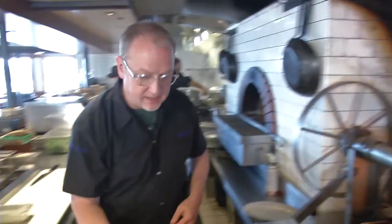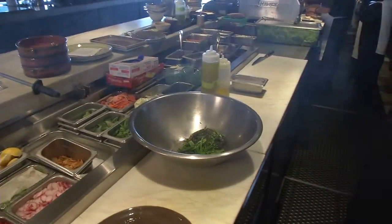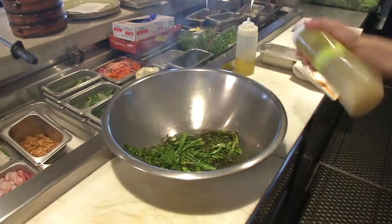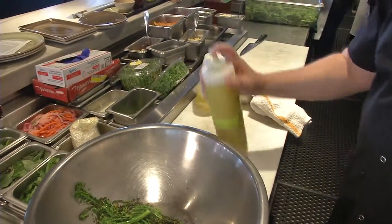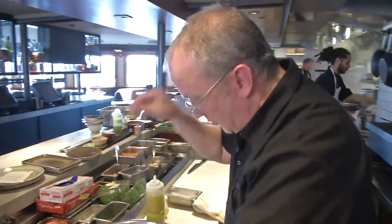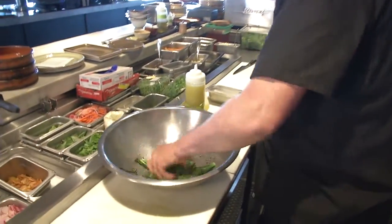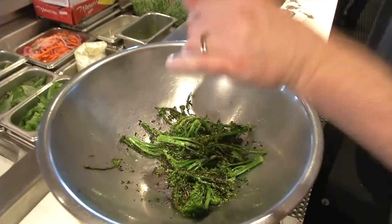All right, so this broccoli is done. Got a nice char on there. And now what we're going to do is we're going to dress this with a garum vinaigrette. Garum is a fish sauce vinaigrette — a little olive oil, fish sauce, lemon juice. Get a little bit more salt on there. Make sure our seasoning is right. And then a little bit of fresh cracked pepper.